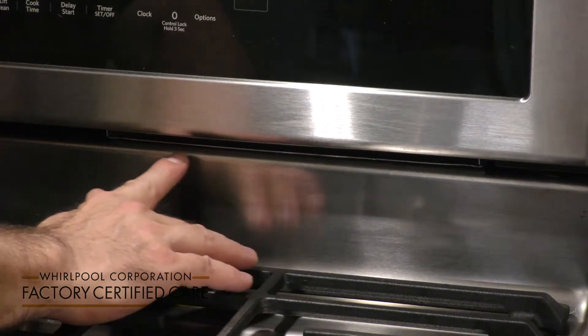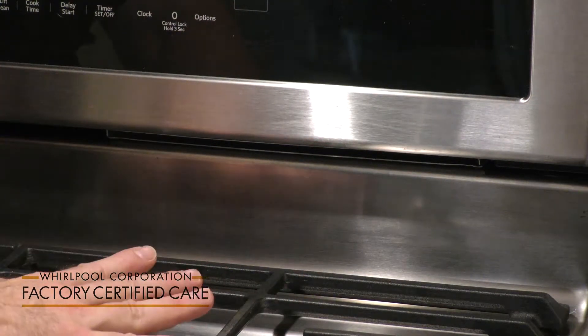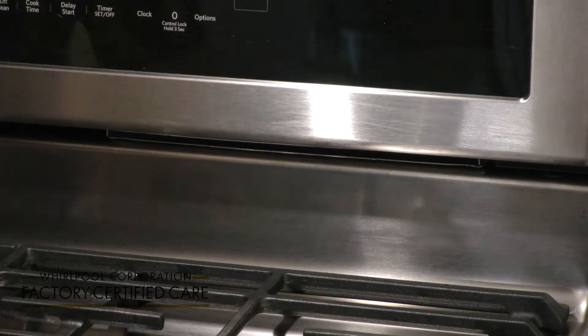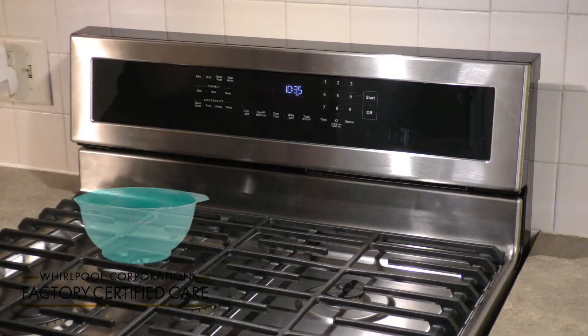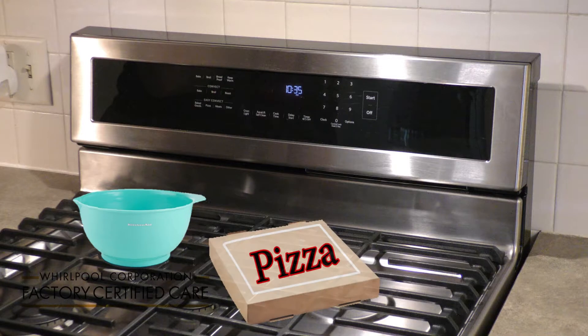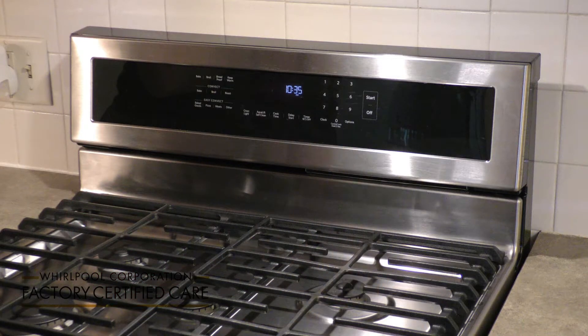The oven vent releases hot air and moisture from the oven and should not be blocked or covered. Blocking or covering the oven vent will cause poor air circulation, affecting the baking and cleaning results. Do not use plastics, paper, or other items that could melt on or near the oven vent.